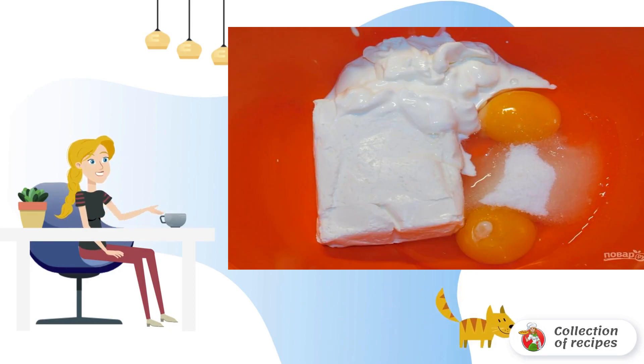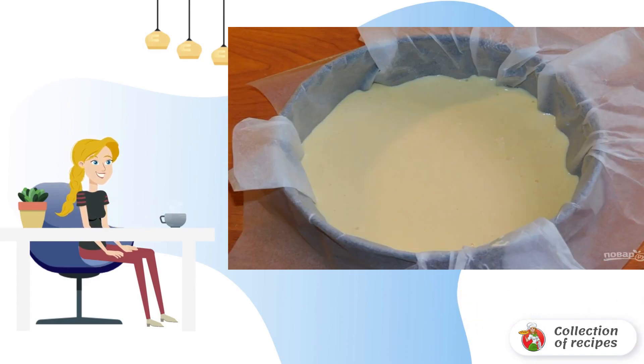Separately mix cottage cheese, eggs, sour cream, sugar, and semolina. Put the curd mass in a baking dish lined with parchment.